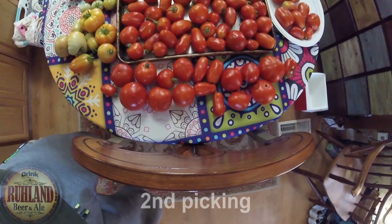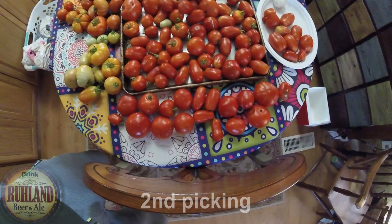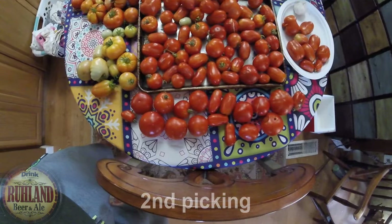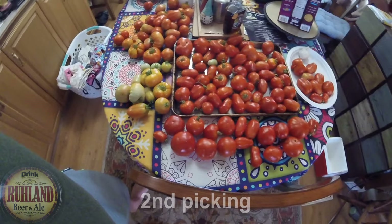We have already made four gallons of sauce. We have three different varieties of tomatoes here: the beefsteak, the plum, and some celebrities. This is just a messy table full of tomatoes.